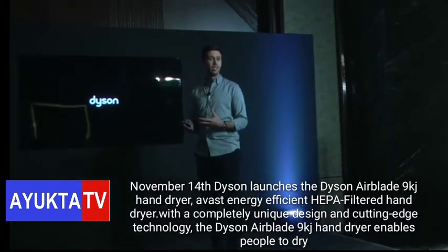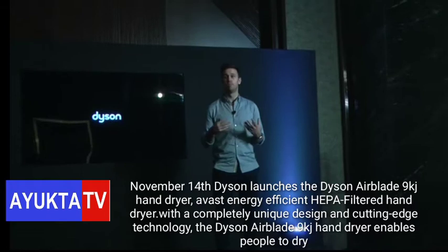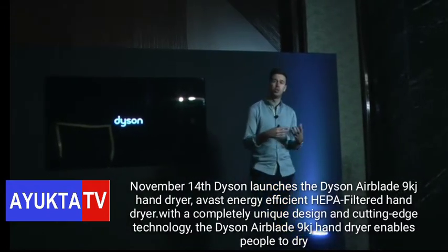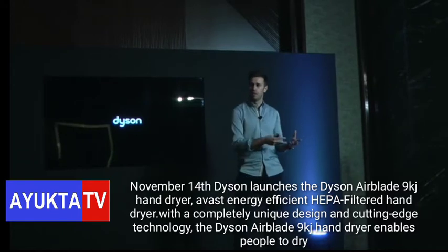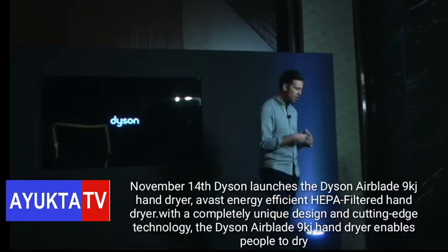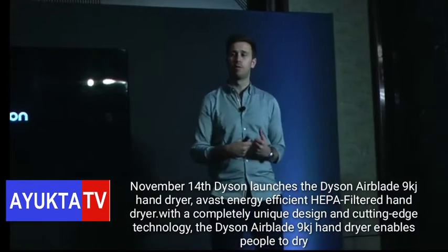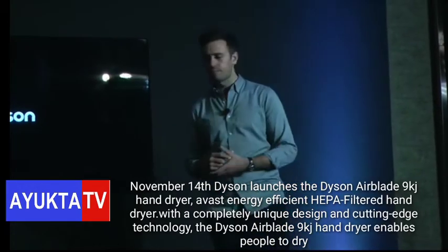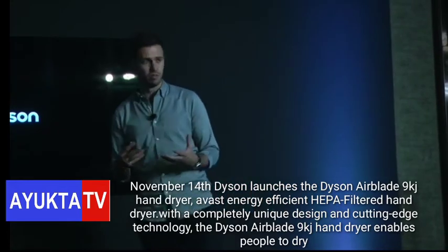And back then, just like today, he was working to find and design products that work better, more efficiently, and also he was trying to reduce consumables. In the case of the first vacuum cleaner, he was trying to remove the vacuum cleaner bag, which clogged up the dust, reduced efficiency, and you had to throw away and replace. And this ethos still lives on with us today.